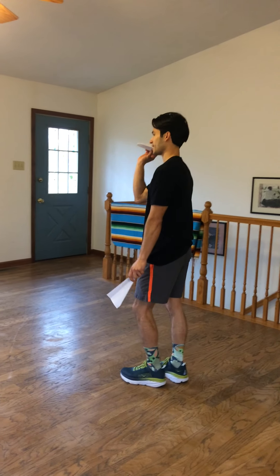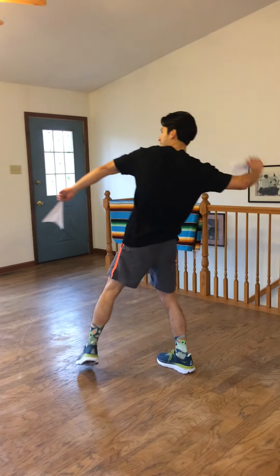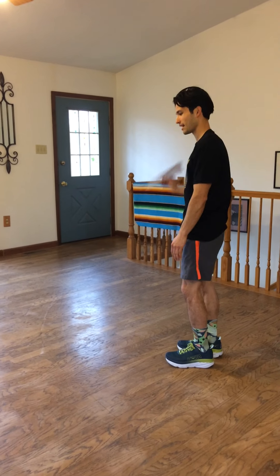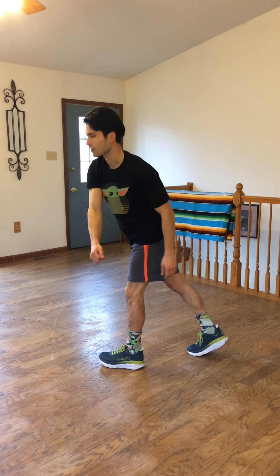So we're going to practice throwing. I'm going to take my airplane. I'm going to take a step with my opposite foot — my left foot — and I'm going to step and throw across my body just like that. We're going to see that again: I'm going to step my opposite leg of my throwing arm, left foot, and throw across my body.